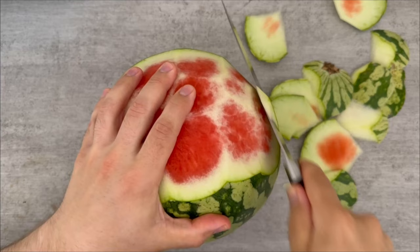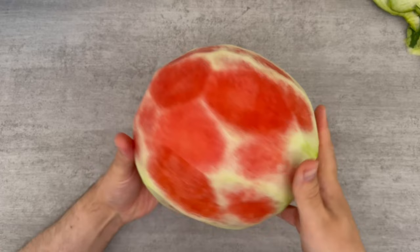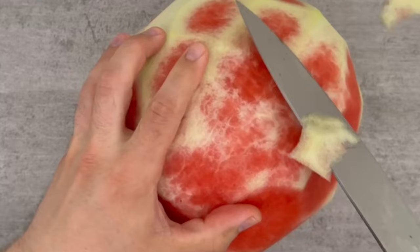There are still a few white parts that should not be visible. So grab the knife again and try to remove them carefully so that you keep a round shape. Afterwards the whole thing looks like this.